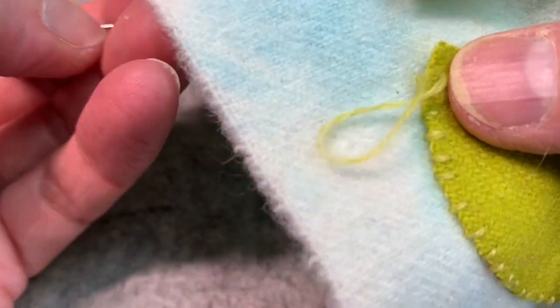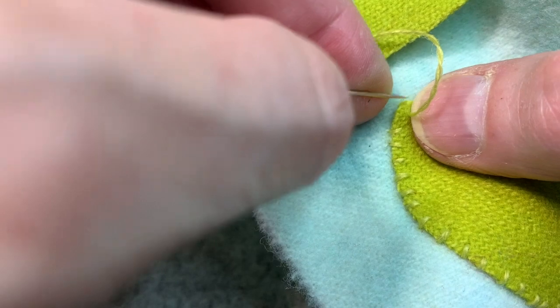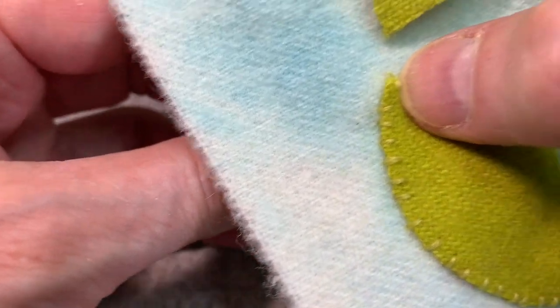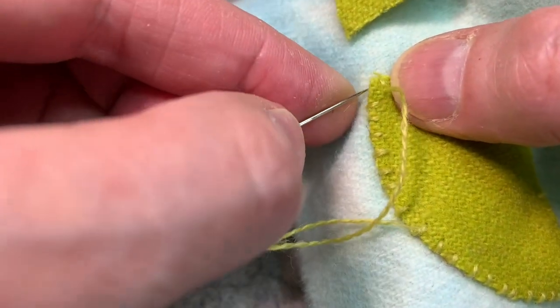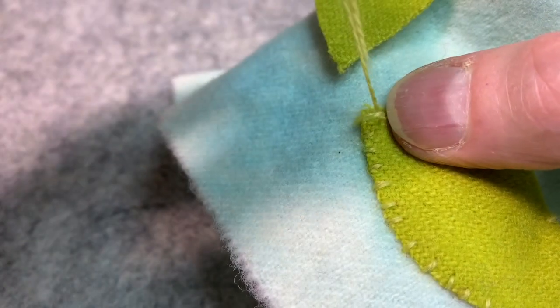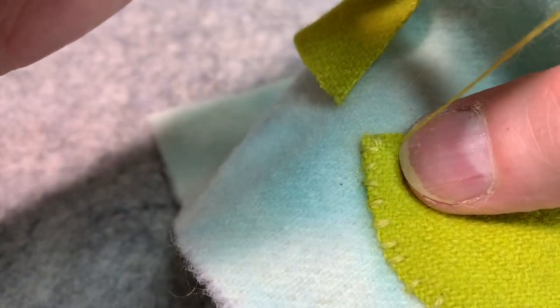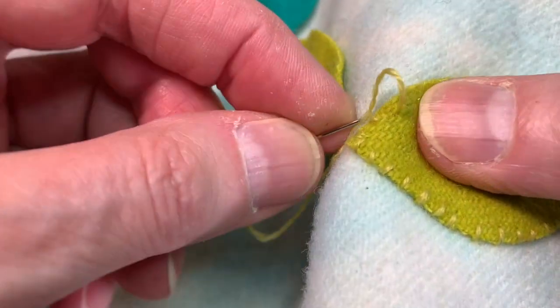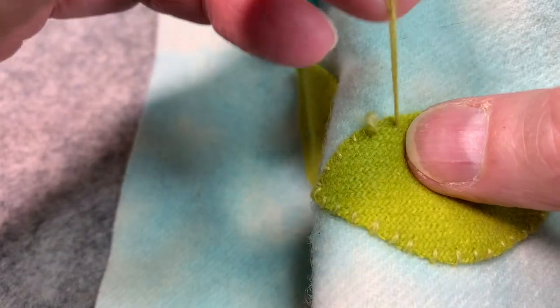I'm getting close to this point. Now I'm going to come up, go down to that point, go up into that same hole used for the point, come down on one side, come up, go down on the other, and begin stitching along again. Do you see how this thread is disappearing? You can't see it, even though it was definitely not an exact match. It barely shows.